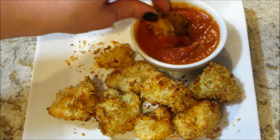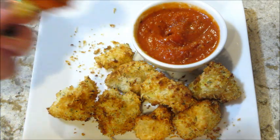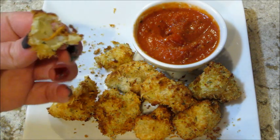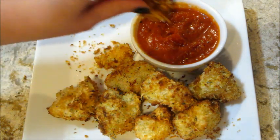This is how they turned out — nice and crunchy. You can serve it with marinara to dip it in. Super delicious and very flavorful.